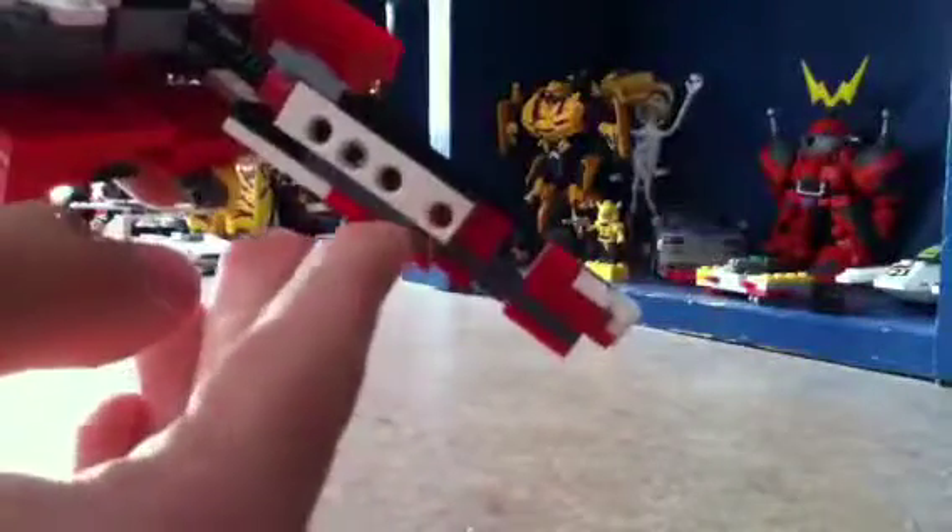Unclip this part and you can slide these ones out like that, and on the other side slide them out as well. That piece locks into that dot right there.